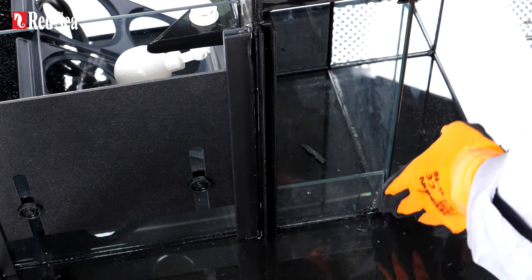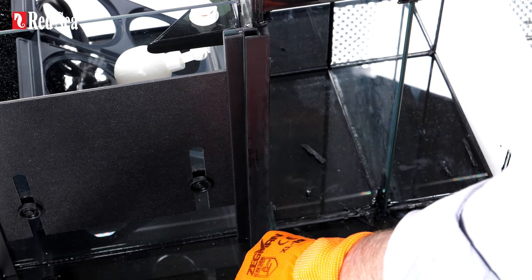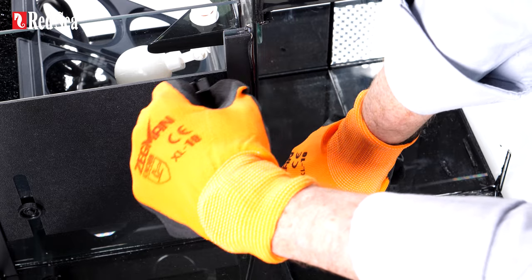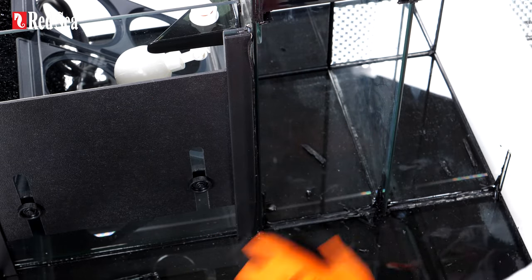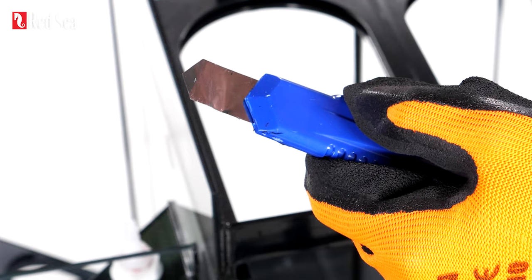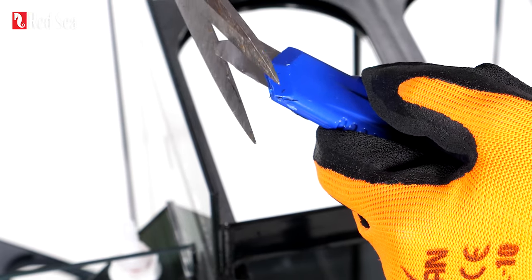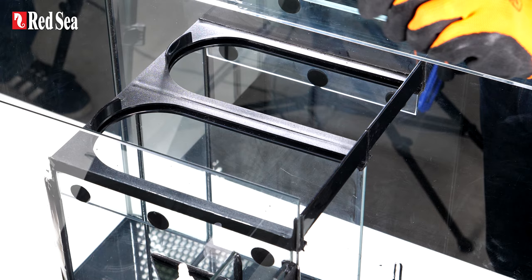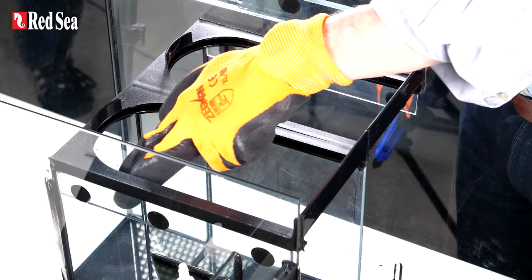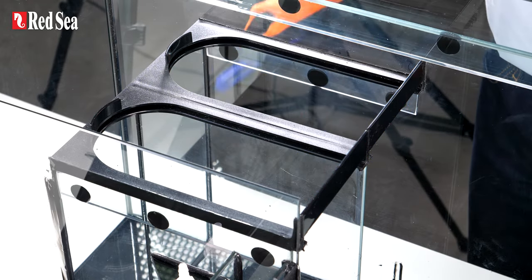Now that we've removed that part, we can just remove all of this and slide down to get rid of the last bits of silicon. And there we have the first two parts removed. So this blade has got a little bit bent, so it'll be easier to work if I cut off that tip and give myself a new point. So now we're going to remove the black plastic parts from the top. Pay attention that you do not need to remove these thin pieces of glass, these thin glass strips — they can stay where they are.